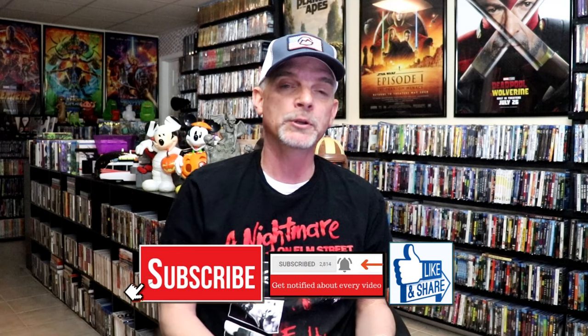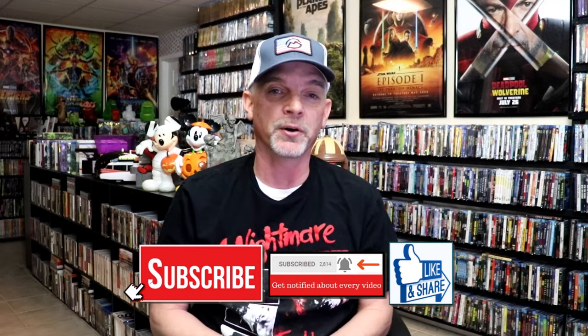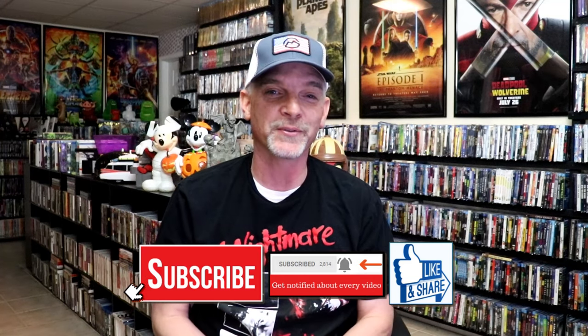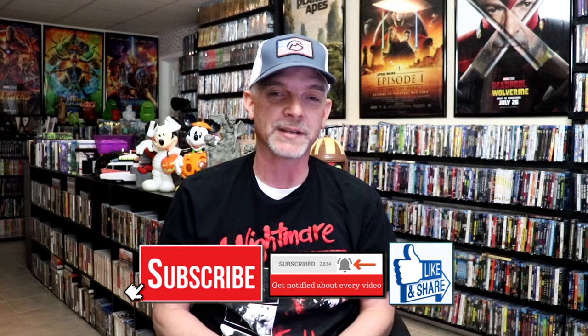Please leave me a comment below. Let me know what you think about this particular Steelbook release, and also let me know your thoughts on A Nightmare on Elm Street, because I really do enjoy reading your comments. Thanks for taking the time to watch this video, and we will see you next time.